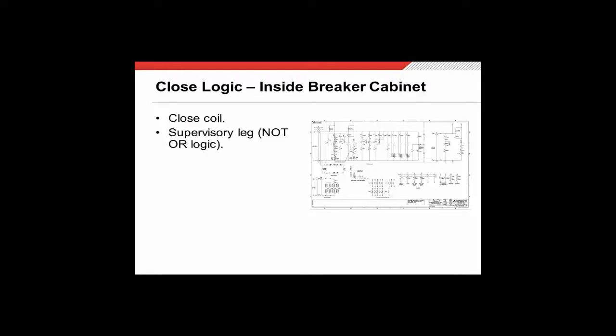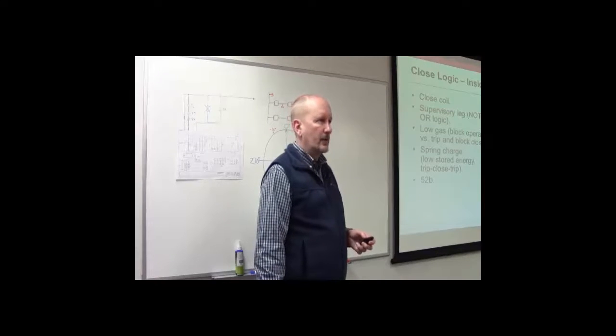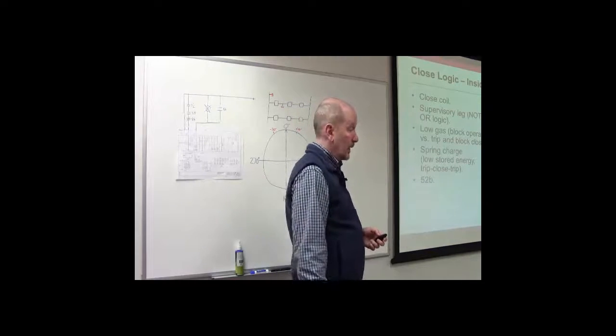We talked about a number of these last week. Low gas would be one of them — if you don't have proper insulation within the breaker you certainly don't want to be able to close. If your motor is not charged you certainly do not want to close. You'll also find a 52B contact in there, so before you can close the breaker it's got to be open. If the breaker is already closed you don't want to be running voltage to the close coil — it's not going to do anything and you risk damaging or burning up the close coil.